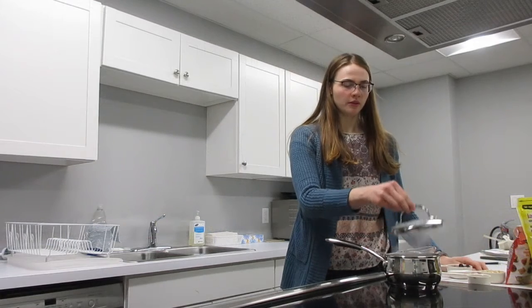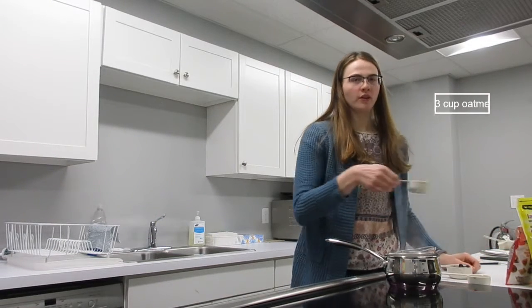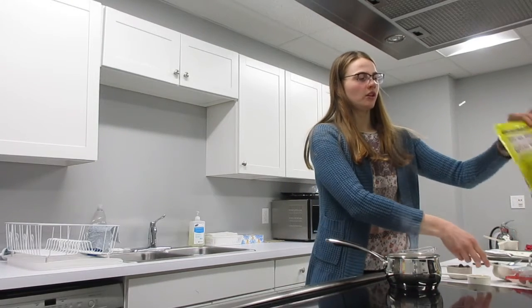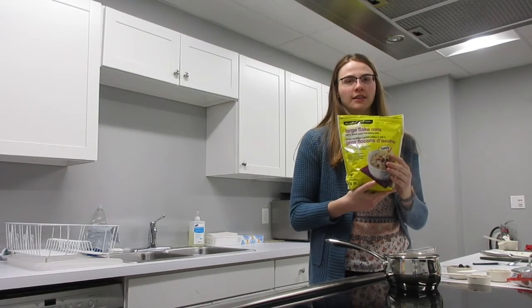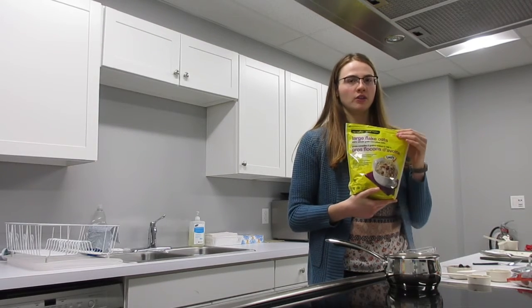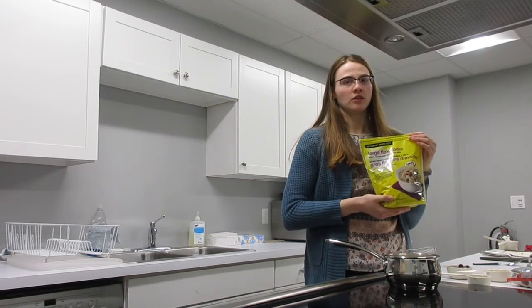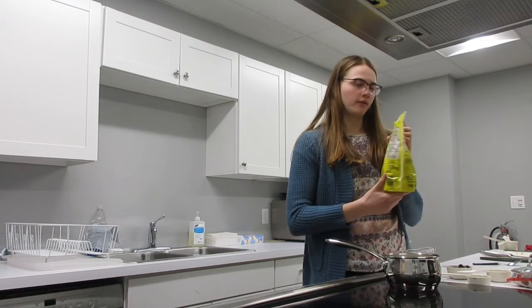Once the water is boiled, we want to remove the lid and add one-third cup of oatmeal. I'm using large flake oatmeal which takes about 14 to 16 minutes to cook, but if you're using quick oatmeal it only takes a couple of minutes, so be sure to note which kind you're making and check the back of the bag.